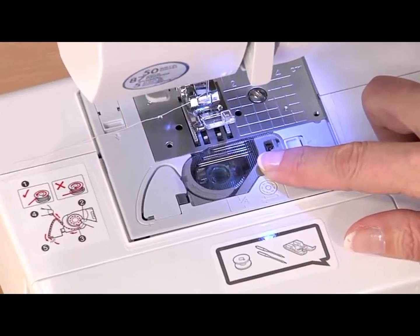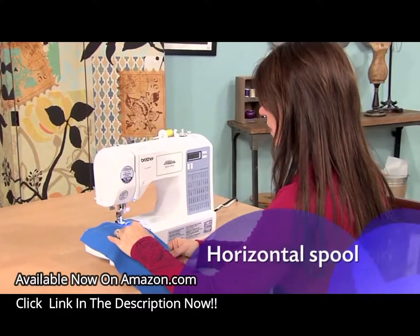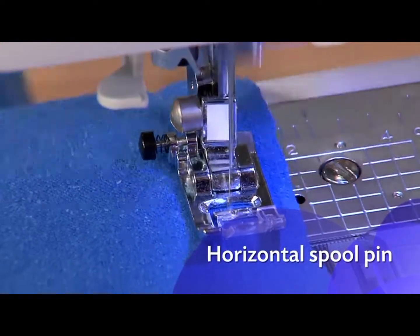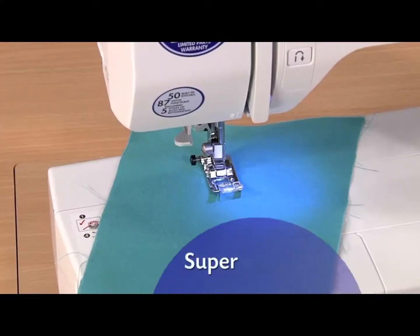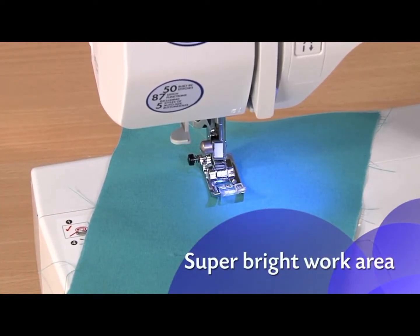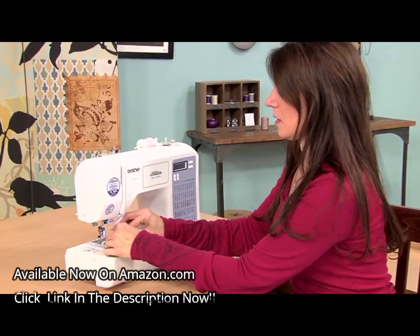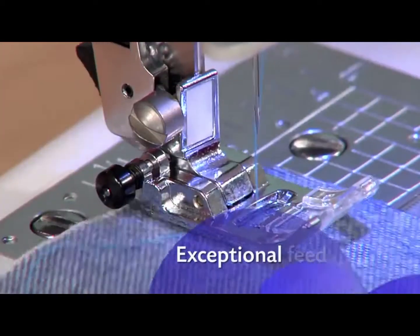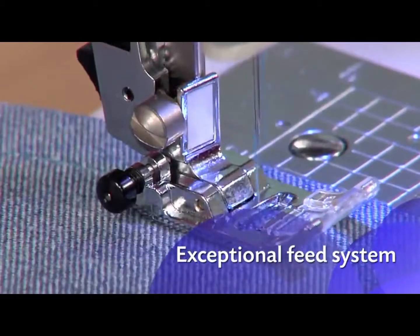No need to pull up the thread before use, and it's easy to see when you're low on thread. A horizontal spool pin, typically found only on more expensive machines, helps ensure more consistent feeding and is great for metallic and other specialty threads. The LEDs give you a super bright work area to see details, especially on darker fabrics. And there are thread cutters both on the bobbin and on the side. The exceptional feed system helps move the fabric smoothly for more precisely formed stitches.